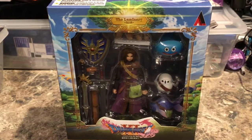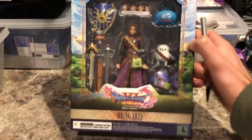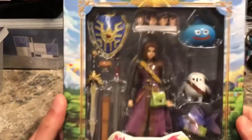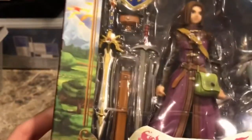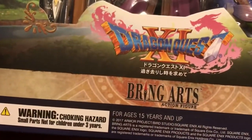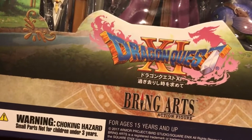Looking at the box, you can see right in the front — Bring Arts. It has a very nice open window display so you can see everything. Looks pretty good actually up front. There's the Luminary, his shield and swords. He has a sword sheath as well, and there is the Bring Arts action figure.